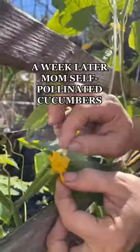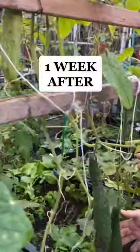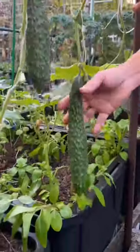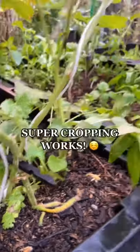A week later mom self-pollinated the cucumbers to speed up the growth. Another week later they went from this to this — just one week! So there you have it, super cropping works.